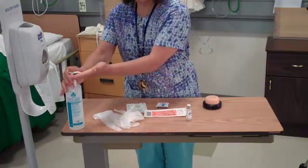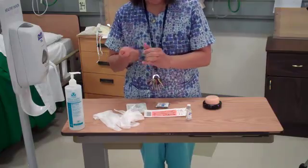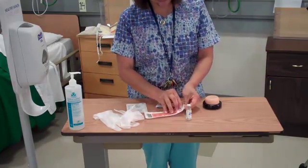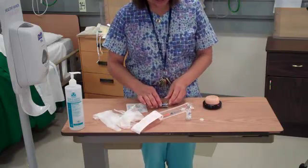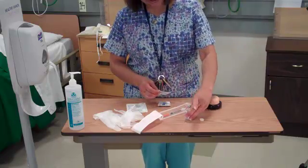I'm going to go ahead and wash my hands and get my equipment ready. I'll open up my syringe and pop the top off of my medication. In this case, I'm going to be giving 20 units of insulin. This is Lantus insulin.